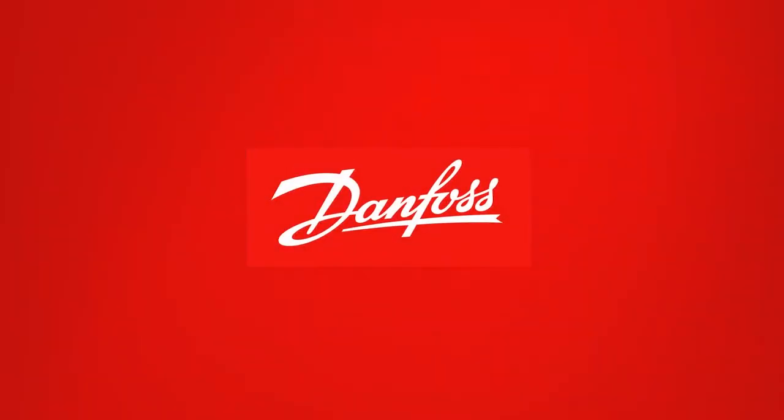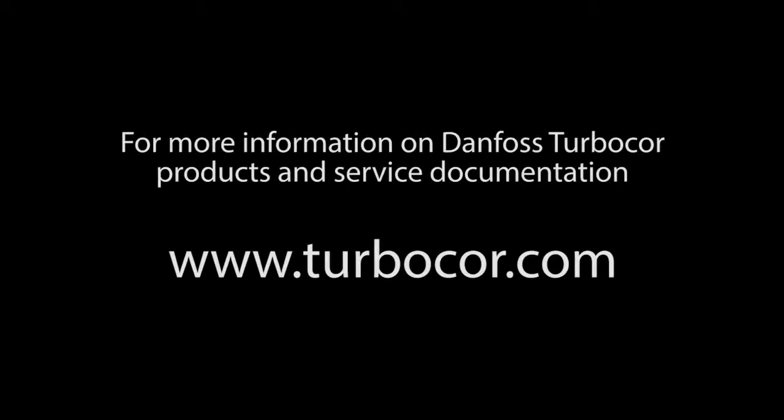This concludes the Danfoss TurboCore SCR removal and installation presentation. For more information on Danfoss TurboCore products and service documentation, please visit us online at www.TurboCore.com.